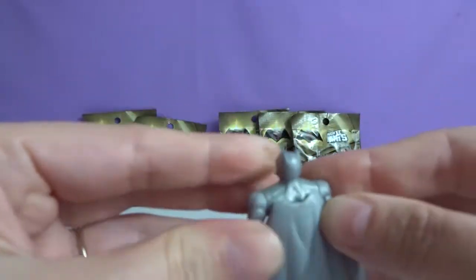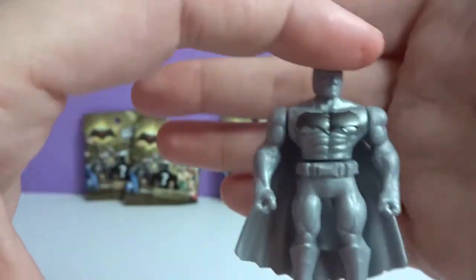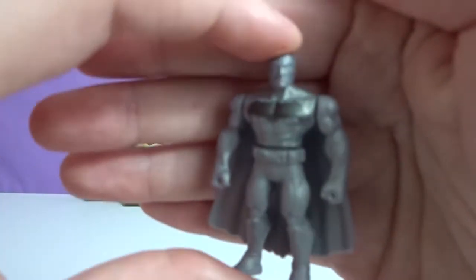Oh, he's just a straight silver Batman. It's a silver Batman, but I don't see him on the checklist unless he's supposed to be the Armored Batman. Well, there's also a mystery one. Maybe it's a mystery one — so maybe I got the mystery one right off the bat. That's crazy.